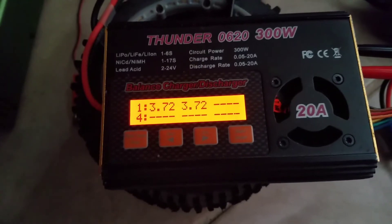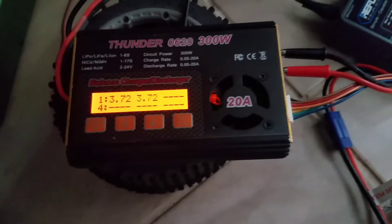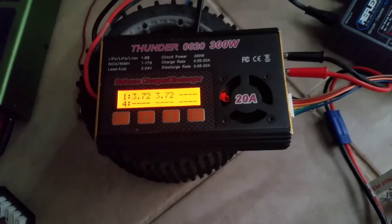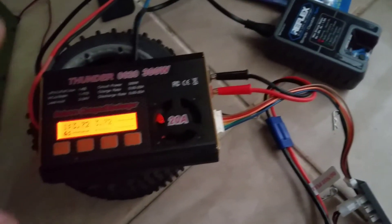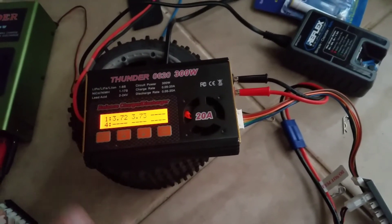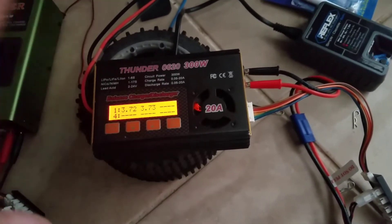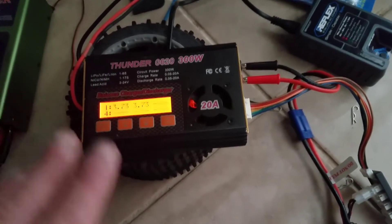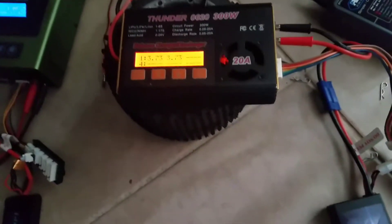So if you guys are interested in how to bring a LiPo battery back to life that you have totally killed and you're really annoyed — what you do is... and I don't recommend this. It's up to you; if something happens don't blame me. I'm just showing you what I did and it worked a couple of times for me. There was one time I did it and it didn't bring the battery back to life.